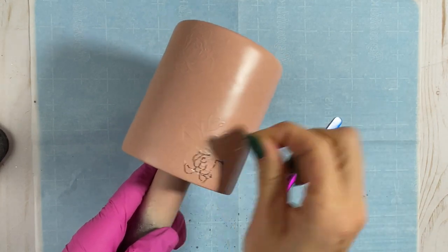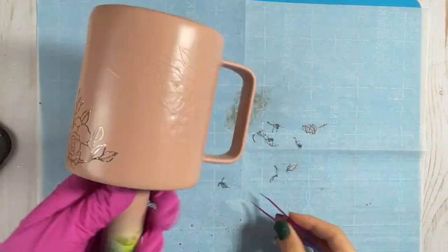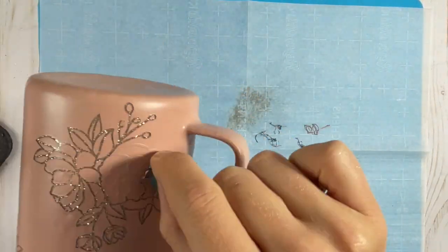I got it lifted with my tweezers and then used my fingers to pick them up. We want to be very, very careful with this step because you don't want to scratch your paint and mess up your delicate peekaboo.